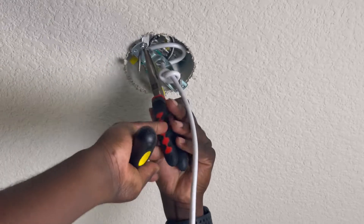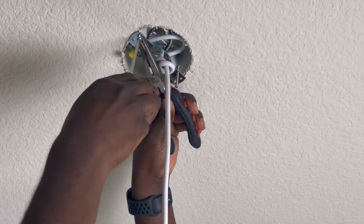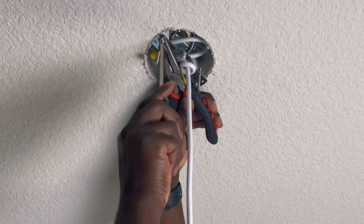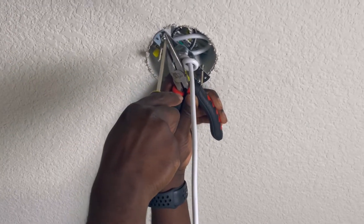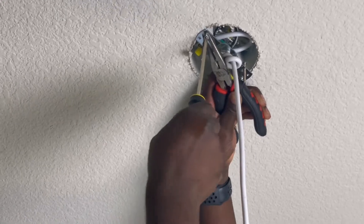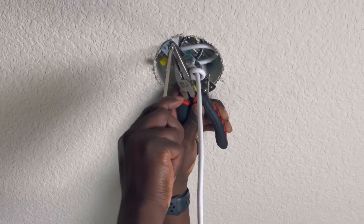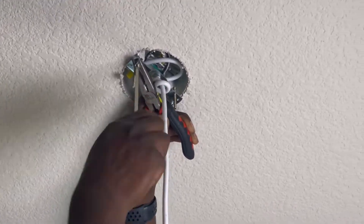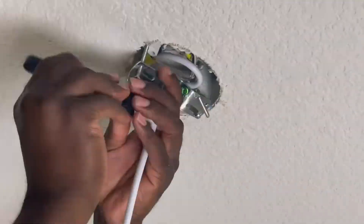If you're dealing with a stubborn screw that seems to be turning but doesn't seem to be coming out of whatever it's screwed into, a trick of the trade is to grab a pair of needle nose pliers so you can hang on to that screw. That way you can pull down on the screw while you're unscrewing it and that should release it. After fooling around with trying to get these screws out manually, we thought, why are we doing this manually? So we got the drill out.